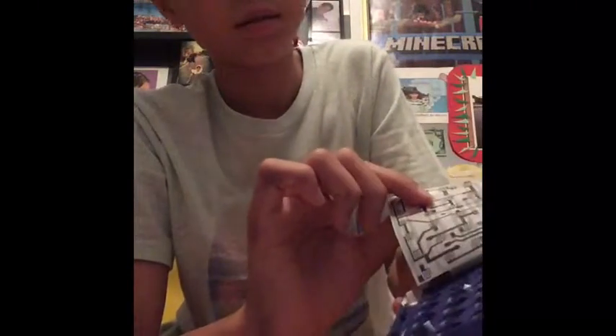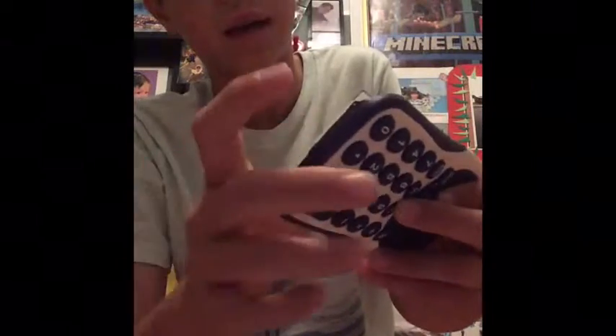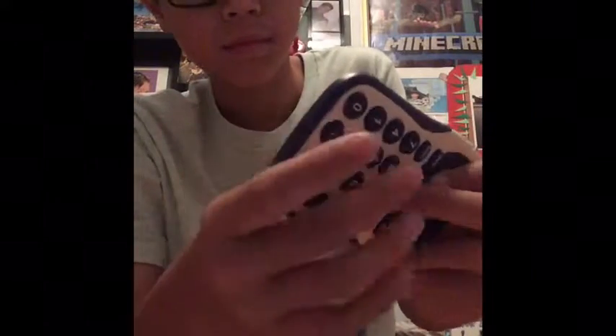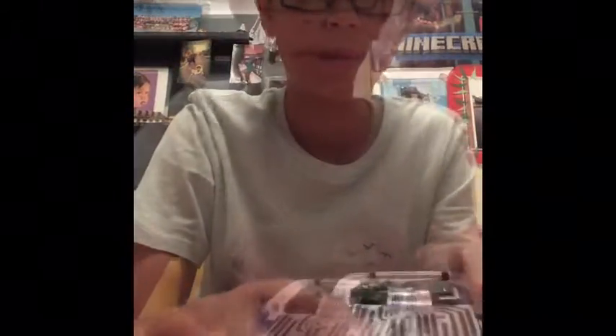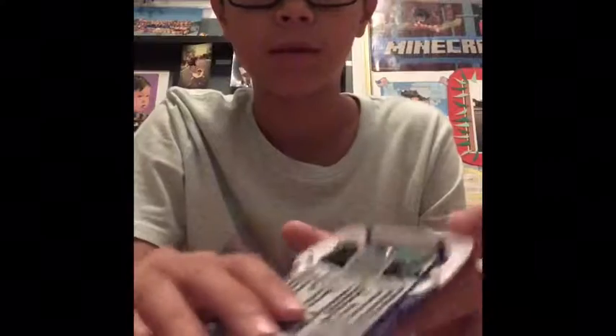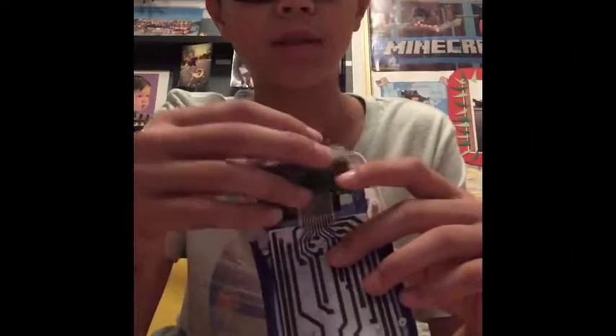So there are the buttons and other stuff like that. I'm gonna put this back in — I don't want to rip this. I'll be back when I'm done. Okay, so now I got everything in.